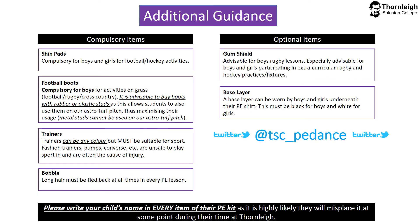Here is some additional guidance regarding PE kit. There are further compulsory items. Both boys and girls must have shin pads for hockey and football activities. Football boots are compulsory for boys for grass activities such as football, rugby and cross country. It is advisable to buy boots with rubber or plastic studs as this allows students to also use them on our AstroTurf pitch, thus maximising their usage. Metal studs cannot be used on our AstroTurf pitch. Trainers can be any colour and any brand but must be suitable for sport — fashion trainers, pumps and Converse are unsafe for sporting activities and are often the cause of injury, therefore we would discourage the use of these. Any long hair must be tied back at all times in every PE lesson, so please ensure that your child has a bobble.